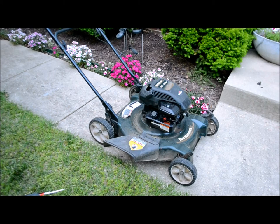This is the Murray Yard Machine MTD. It's a 4 horsepower Briggs & Stratton with a 22 inch cut. This is for sale on Craigslist. It's just a quick video to show how it starts. It runs okay, needs a tune-up, but for the price you can't beat it.